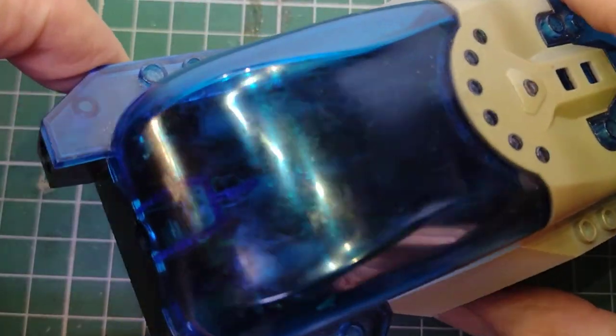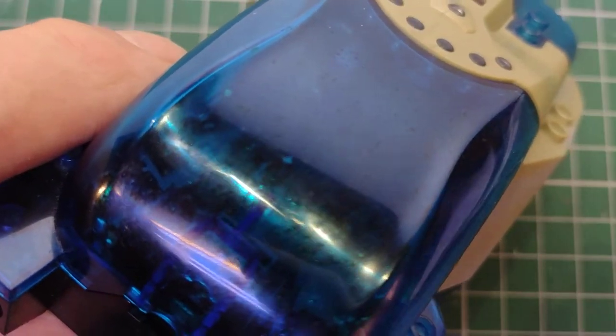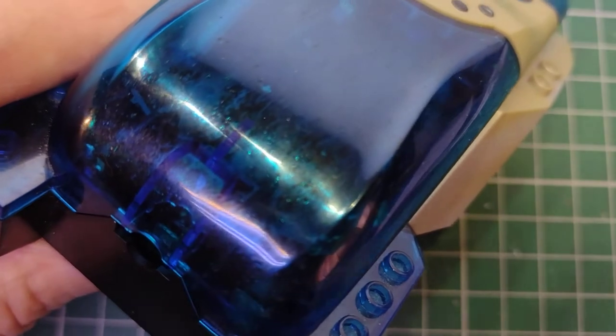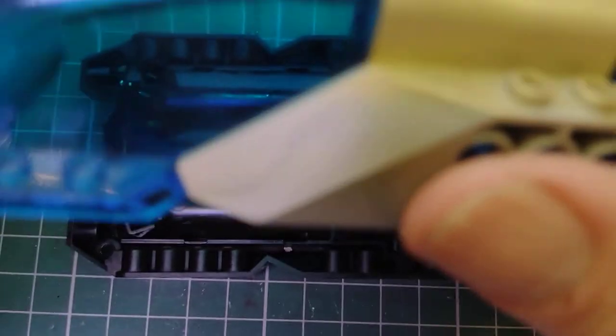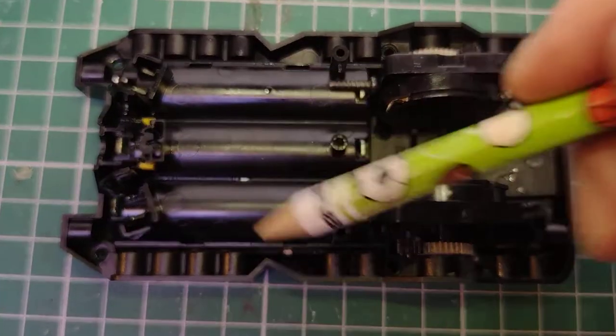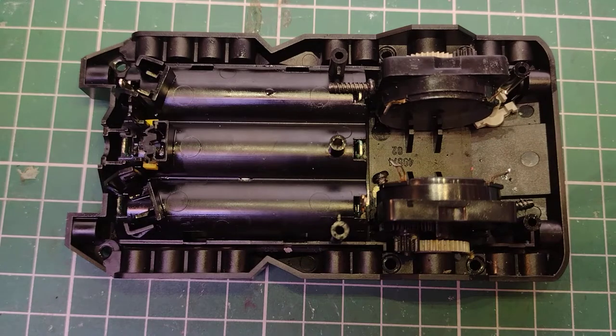There's a push button somewhere, which is missing on this particular one — it would go in there. If we open it up, there are six screws on the bottom to get it apart, and there should be a printed circuit board on the inside, but I've removed this one to play with it.